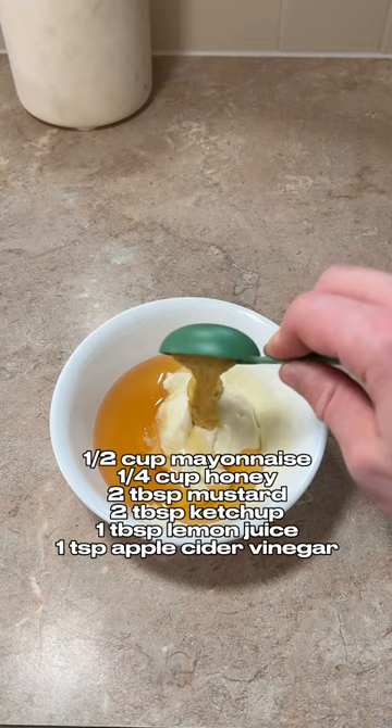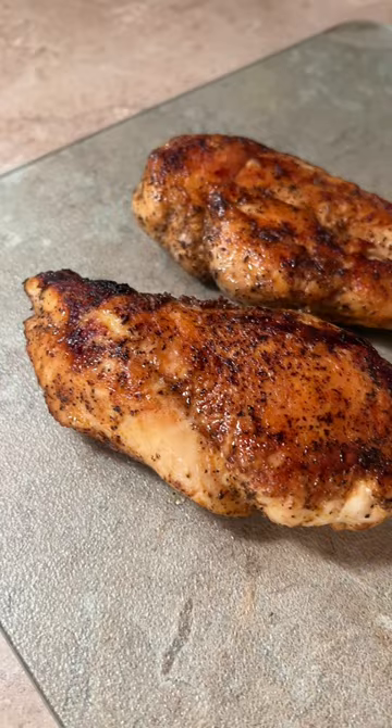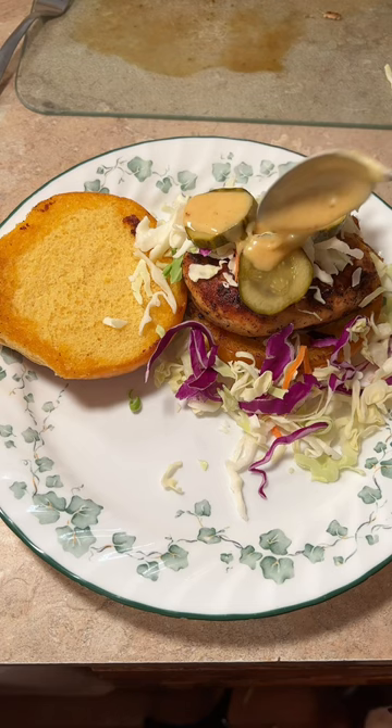Once your chicken is done, I decided to cut it in half since they were a little bit big, and then put some coleslaw, some pickles, and then some more sauce. And that is it. Serve it with your favorite side and enjoy.